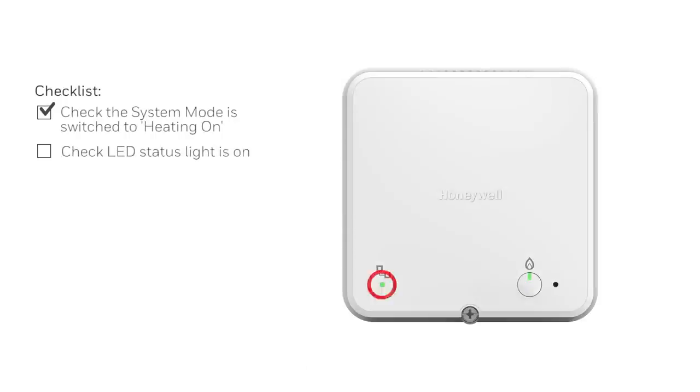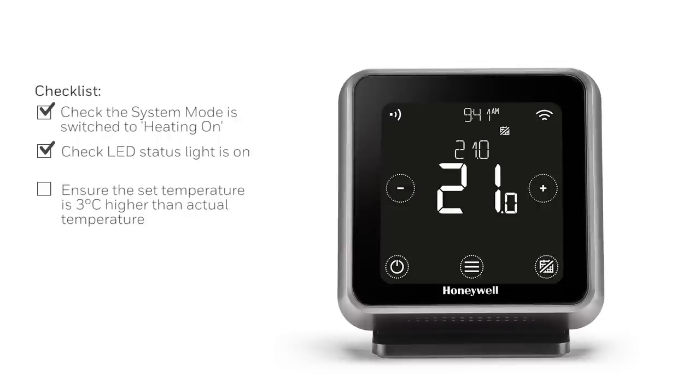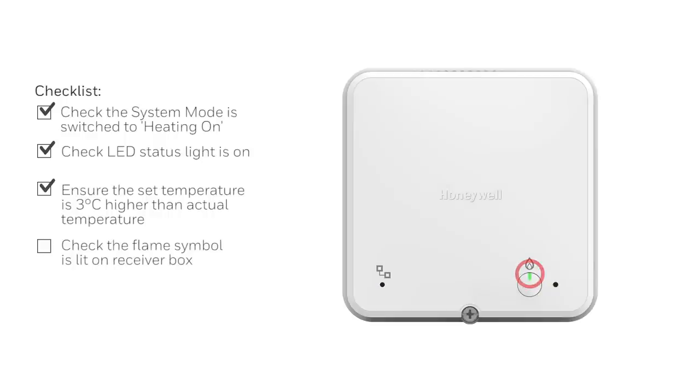Check that the LED status light is showing on the receiver box. Ensure that the set temperature is 3 degrees higher than the recorded room temperature. Check that the flame symbol is lit on the receiver box.